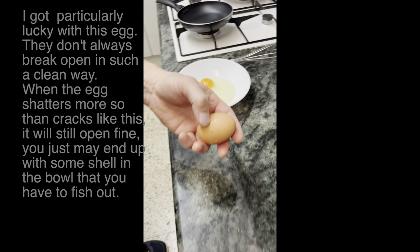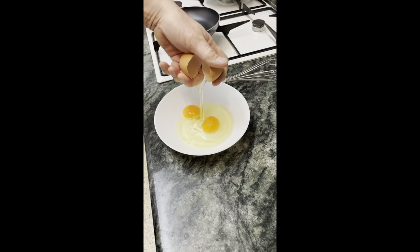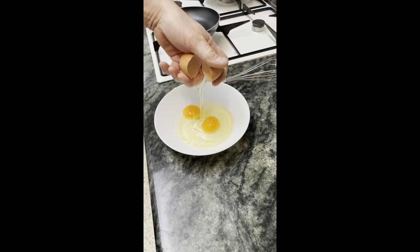I grab one side with my fingers and try to grip it where the crack is, then I open it — and that's all there is to it. Let the egg come out, throw the shell in the trash.